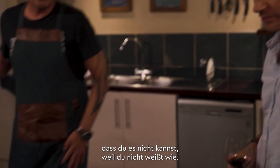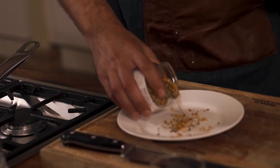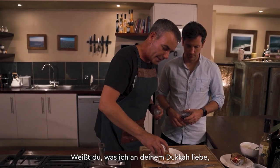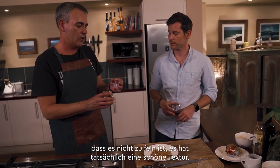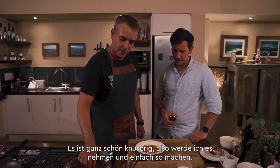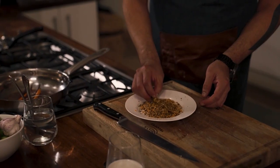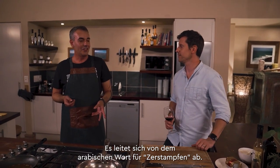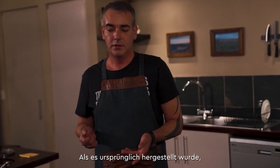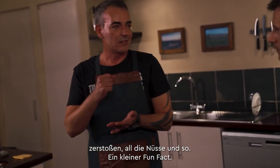Now we're going to take the carrots and roll them in some dukkah. What I love about this dukkah is that it's not too fine — it's got some nice texture and it's quite crunchy. Just take them and roll like that. Do you know what dukkah means? It's derived from an Arabic word meaning 'to pound.' Originally it was made in a mortar like this, and they used to pound all the nuts and spices.